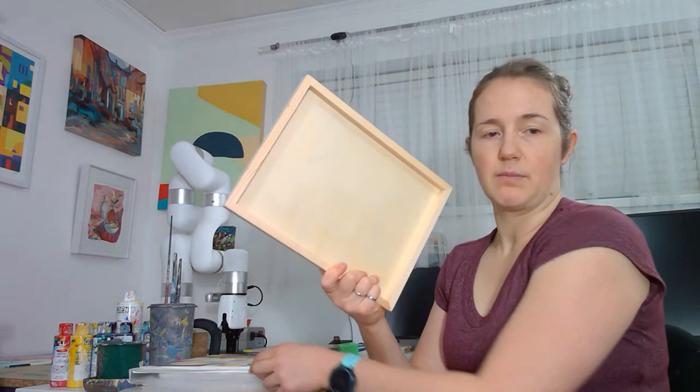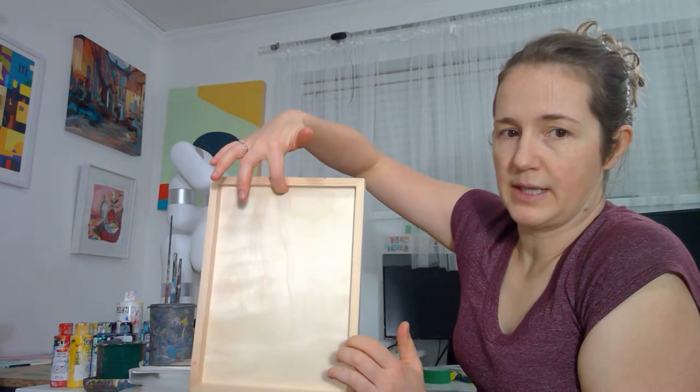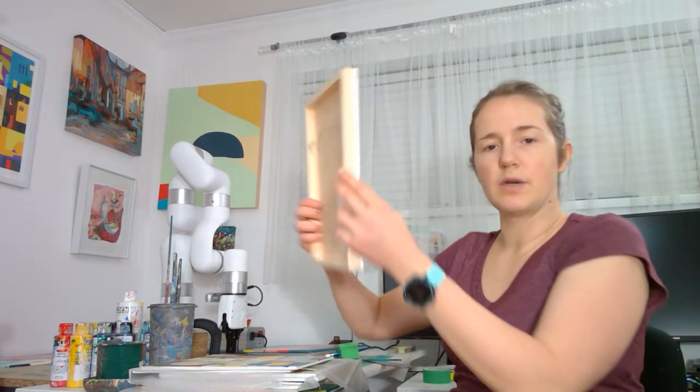What's nice about having this raised edge is I can put the fasteners on the sides, so now you can hang it on your wall. Also, if you really need to hang it immediately, it's not very safe, but you can also just hang it on the ridge there.